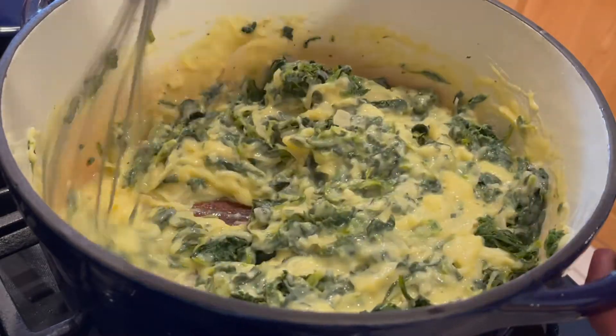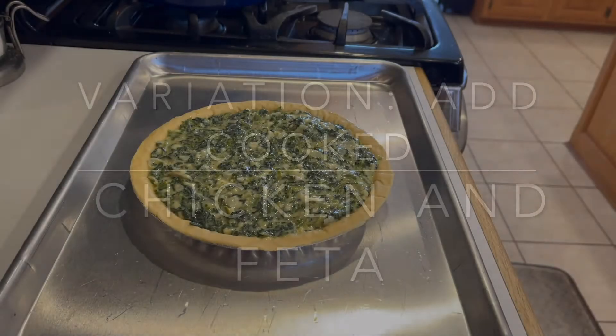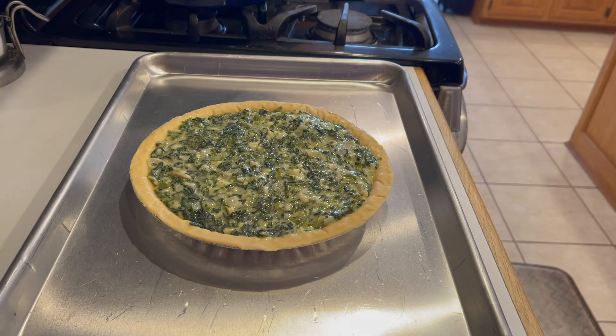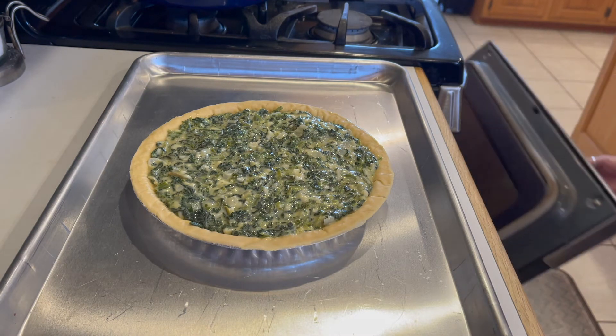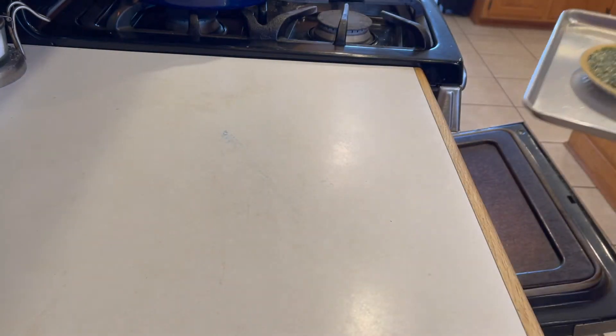If you wanted to make it a little more Greek, you could add cooked shredded chicken and feta cheese. Keep in mind, this mixture makes two pies. So divide the mixture between two pie shells and bake at 350 degrees, 40 to 45 minutes, until they're puffed and golden.